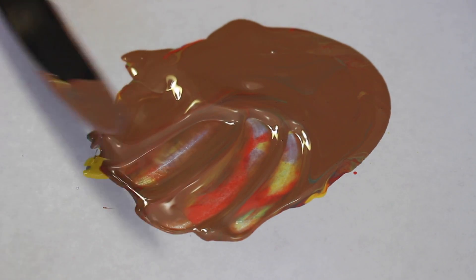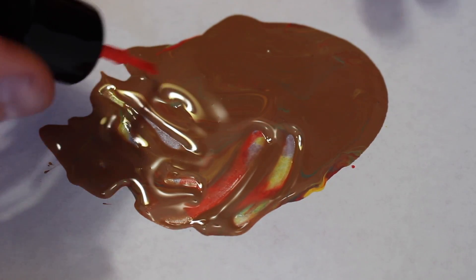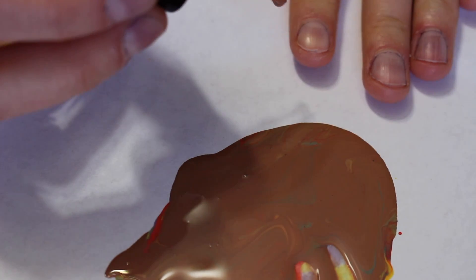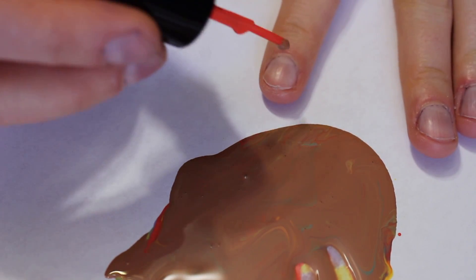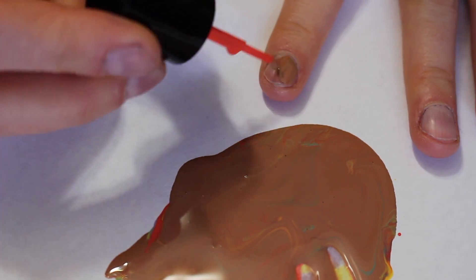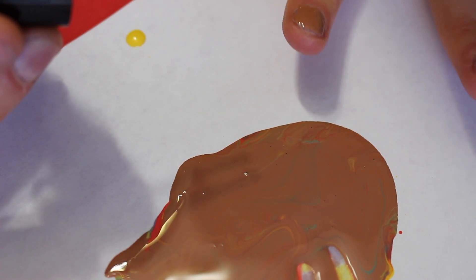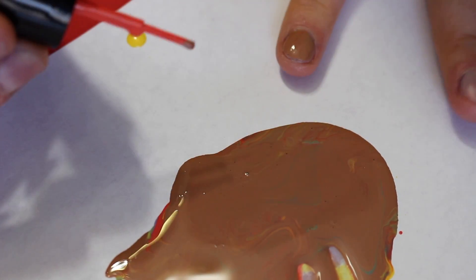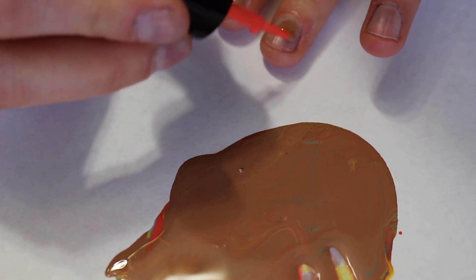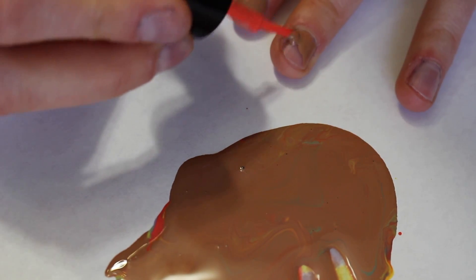I really should have just tried dipping my finger in it. All right, disclaimer again — I know I suck at painting my nails. I don't know if I really want to paint my nails this color. It's kind of an ugly brown. It was kind of pinkish, but now it just kind of looks brown. I mean, it's not an ugly brown — it's kind of like a light brown.